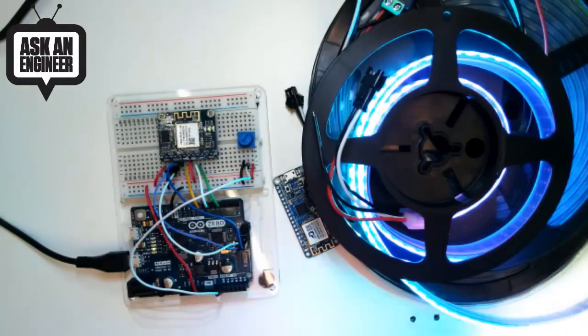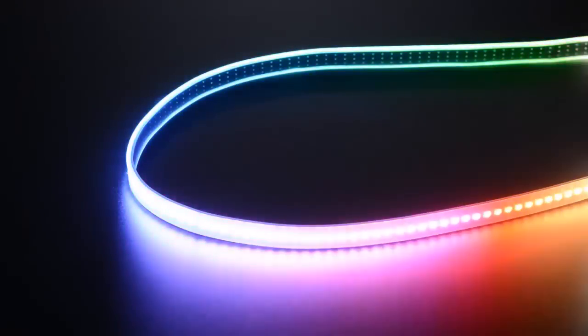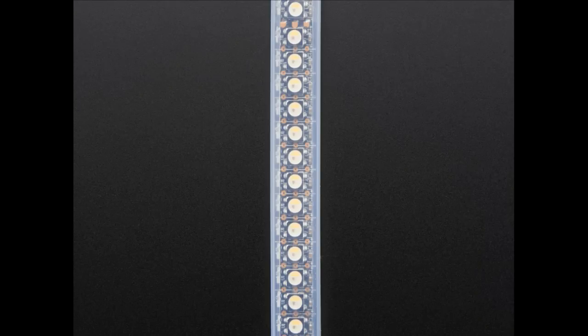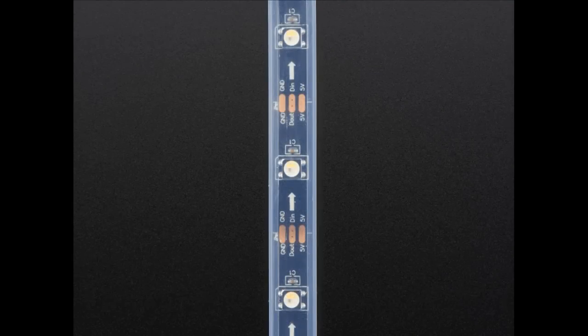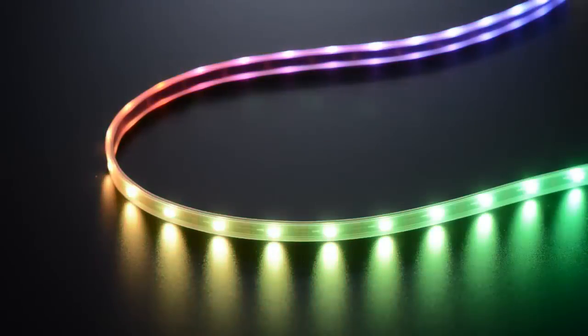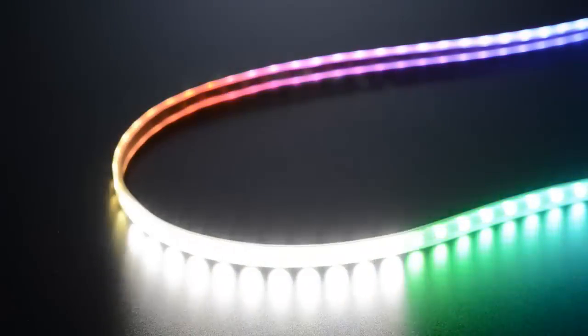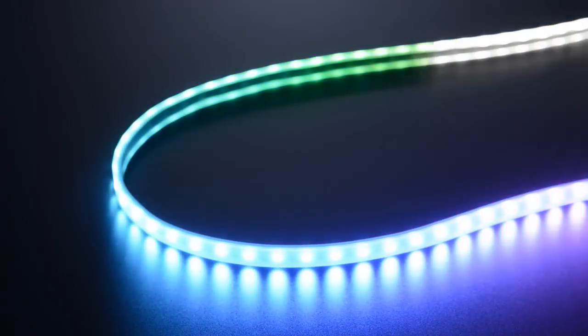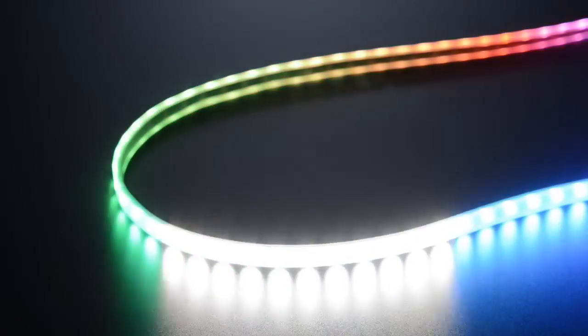We have some other versions here as well. That's the 144 — so it's 144 LEDs per meter, a lot of LEDs, but it looks really cool and very smooth. It's super high density, as close together as possible. And then we also have 30 LEDs per meter — much farther apart but less expensive. So you basically decide which one you want: higher density is more expensive and uses more power; lower density is more flexible and you get more distance between your pixels.